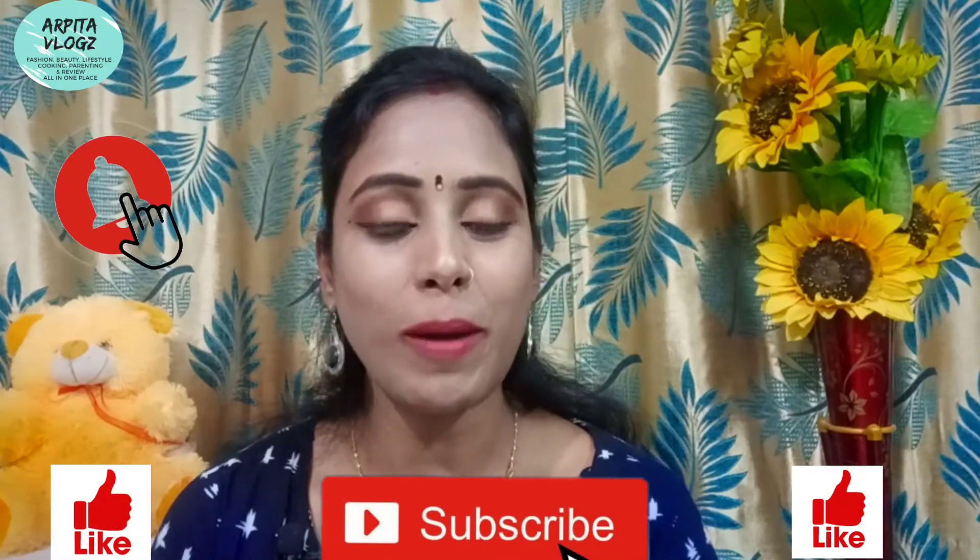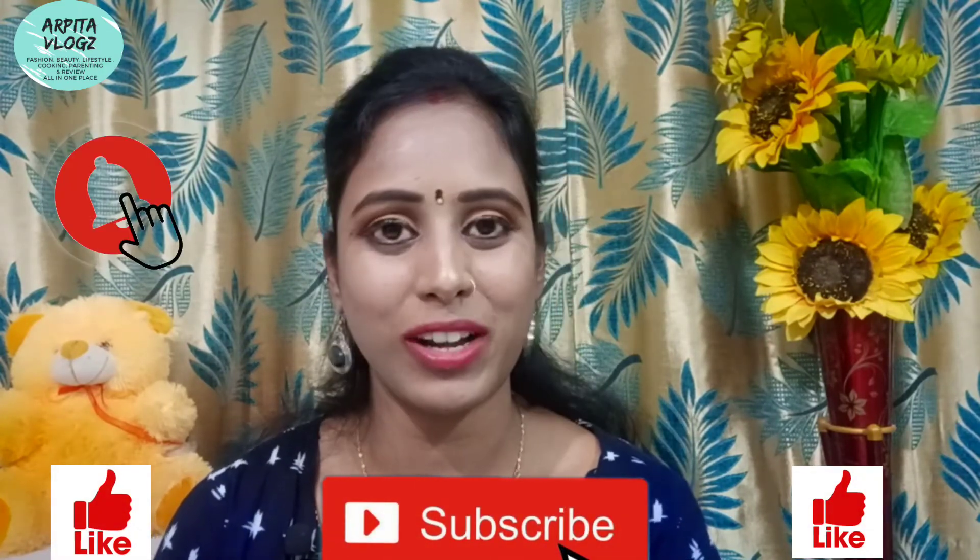It looks good. Friends, this was my review video about Good Vibes Activated Charcoal Skin Exfoliating Scrub. If you liked this video and found it helpful, please like this video and subscribe to my channel. I will see you in a new video. Until then, bye bye!